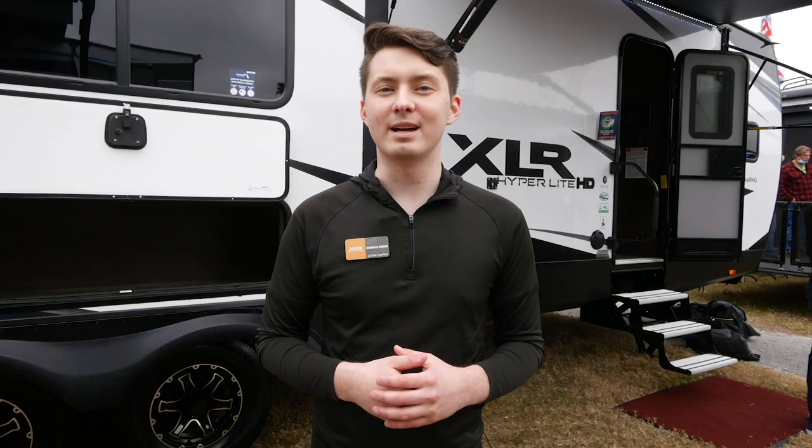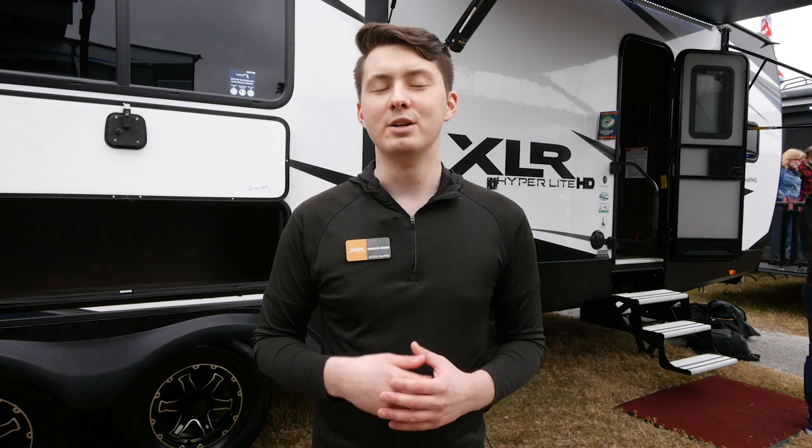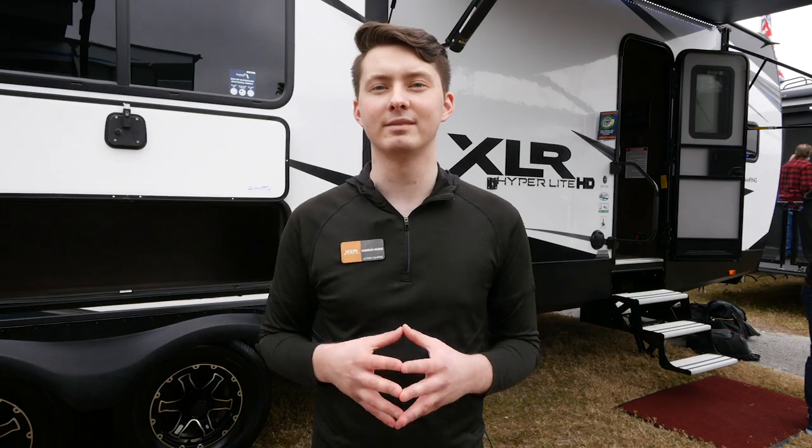Thanks for taking the time to walk with me through our XLR 3310 floor plan. Don't forget to check us out at forestriverinc.com and follow us on social media. Thanks.